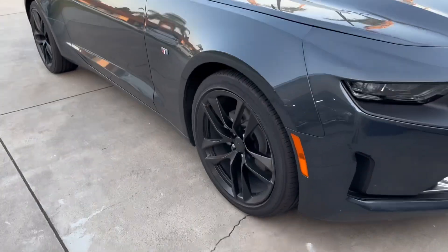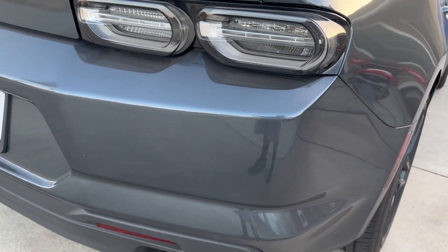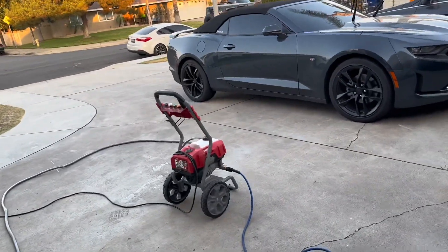It's pretty dirty right now, like we need to wash it. I've been killing bugs left and right. It's really dirty, so we're gonna wash it. That's pretty much it for this video — we're gonna wash it.